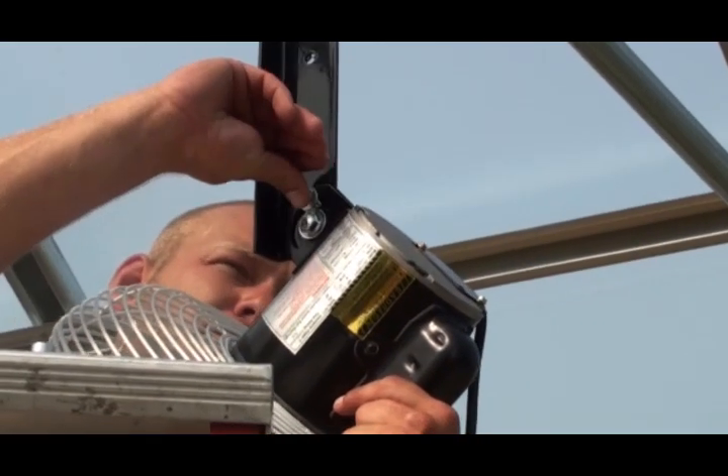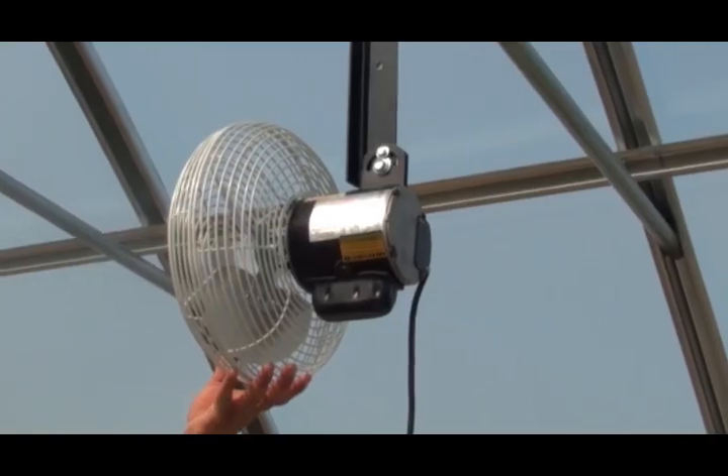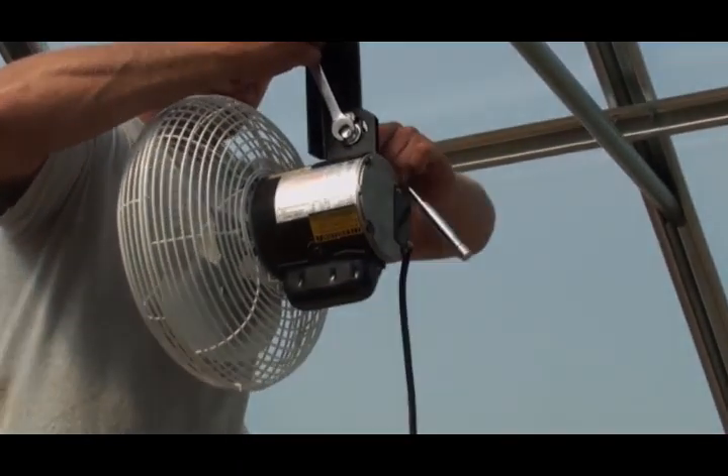With the fan secured to the mounting bracket, insert the pivot bolt and slightly tighten the nut. Position the fan at the desired pitch and direction, then tighten the pivot bolt and nut to maintain the setting.